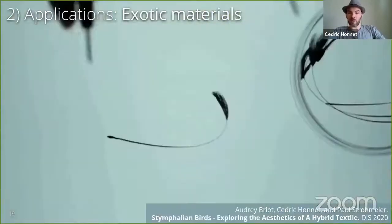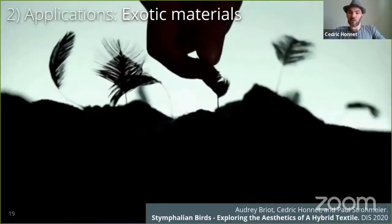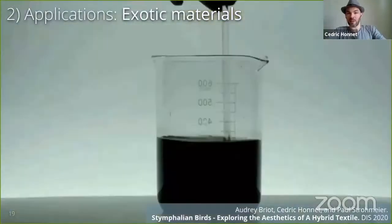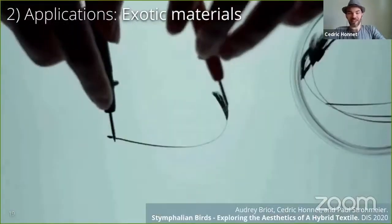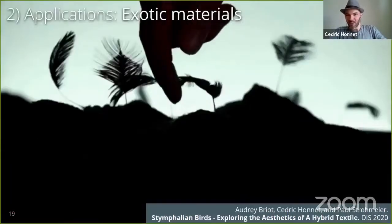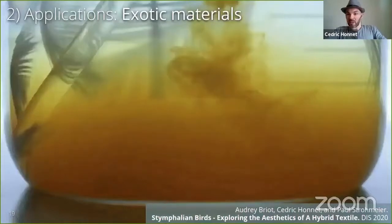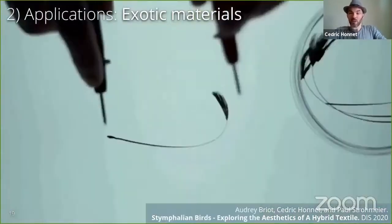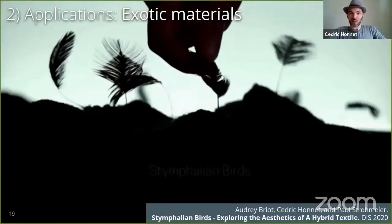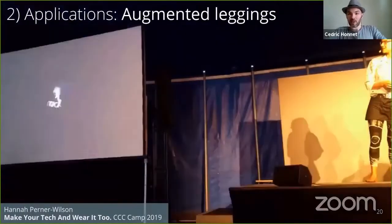In this other artistic application, we polymerized feathers and used them as capacitive sensors for a sonified installation. Both installations were nominated for a festival in Austria, and they might be exhibited there depending on the coronavirus evolution. PolySense focused on textiles, but we functionalized many other materials, and almost anything porous or fibrous worked.